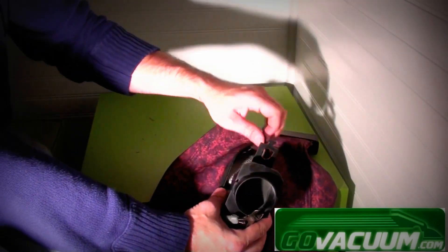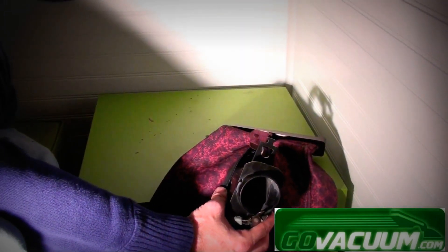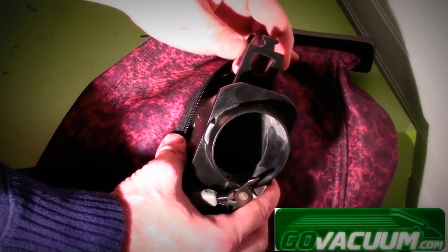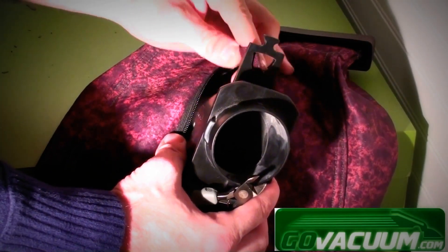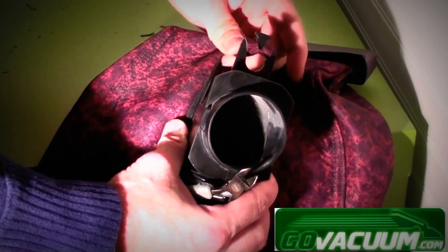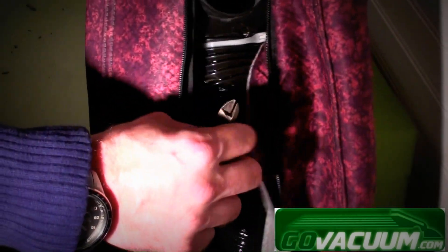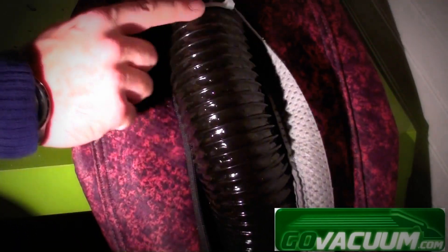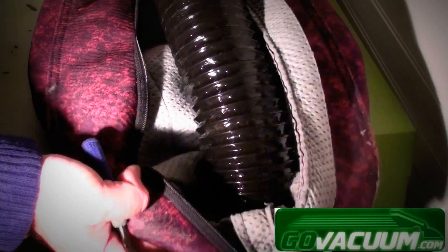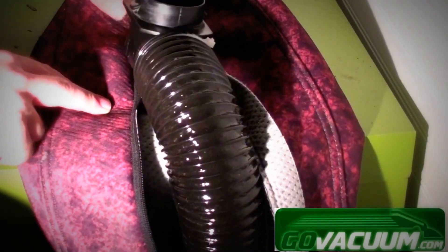Finally, just reconnect the strap from the top of the bag — put it through the hole and wrap it around the little notch at the top, so it's secure and doesn't come off. And now we've replaced the fill tube on the Kirby. You can put tape on both sides — the adapter end as well as the boot end — to make sure they don't come off, but usually the zip ties do a good enough job that you don't need tape.